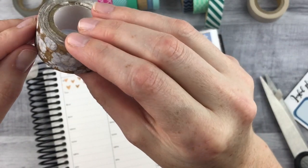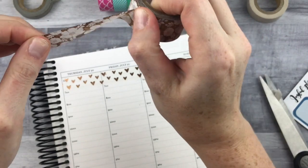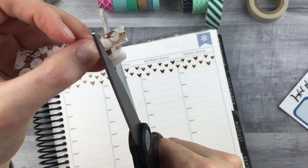I'll just cut a bunch and then lay them down. I usually start with the widest width first.